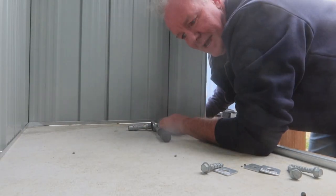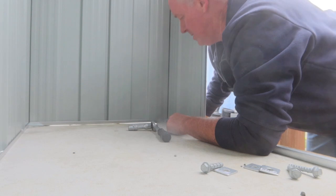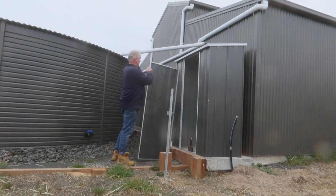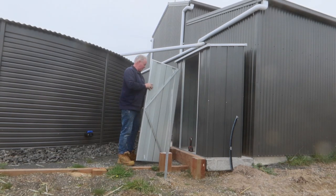This is 32 MPa concrete, same as what we put in the house. So I had the concreters just come over and do this when they were doing the slabs. I've made the door up — all the hinge placement and everything is all pre-drilled, so there's a couple of holes there. It's really easy to go together, there's no sort of guesswork with it.